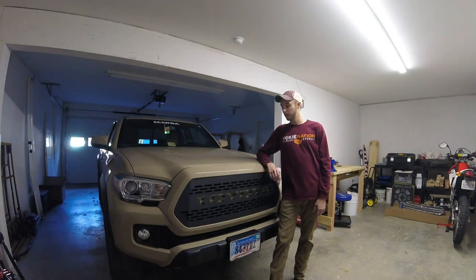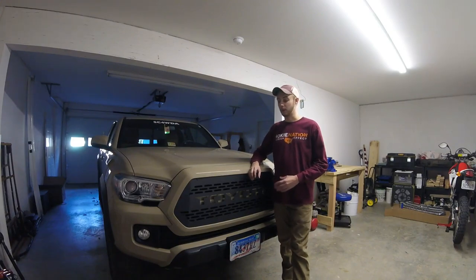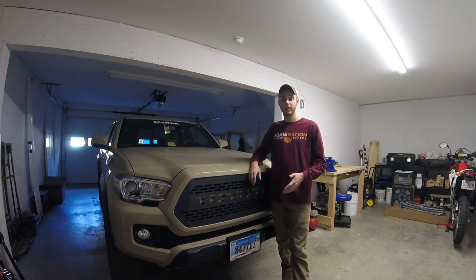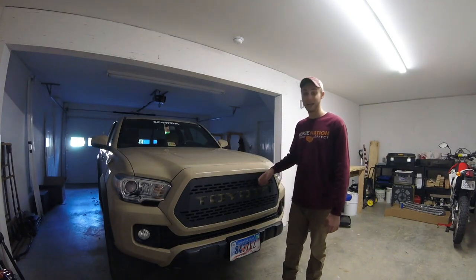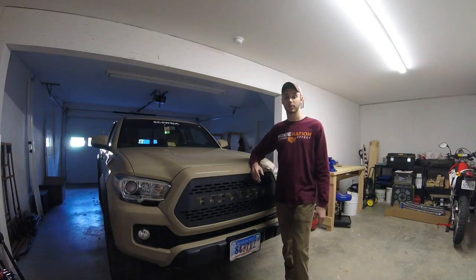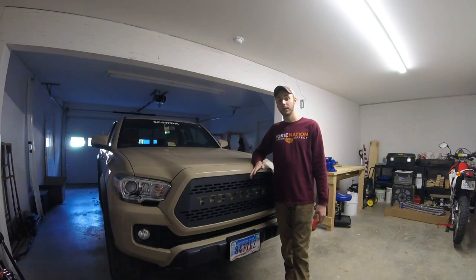We got everything buttoned up and I'm really, really impressed with the quality and the overall look of this grill. Despite it not having directions, it wasn't really that hard, and hopefully this video helped you out. If you have any questions, feel free to let me know. Overall, for $270, I think this is an absolutely fantastic grill. It's metal versus the plastic that comes on these trucks standard, and I think it offers good protection while also having a really nice look. Thank you all very much for watching — have a fantastic week and we'll catch you next time.